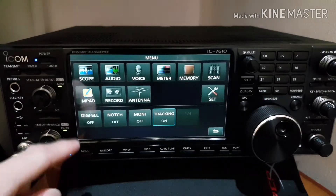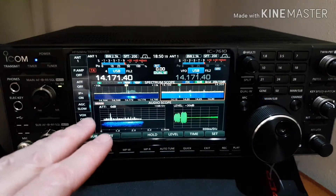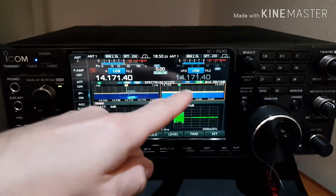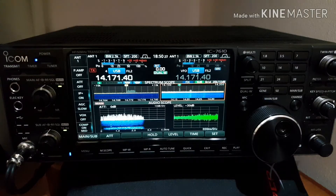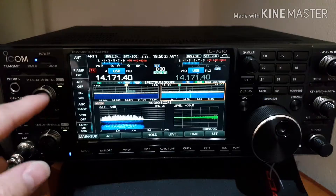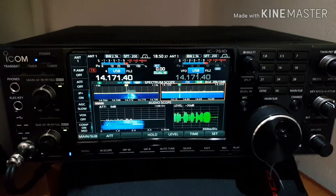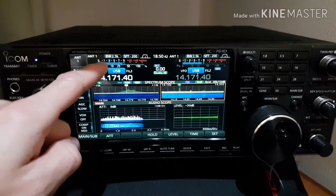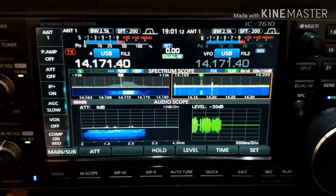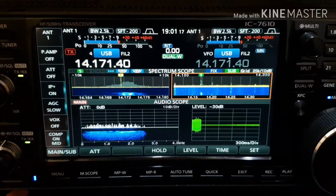Another nice option is to use the audio scope as well. You can set the audio scope and see all this information on one screen — four screens together on one display. Up at the top of the screen you can see the S-meters.